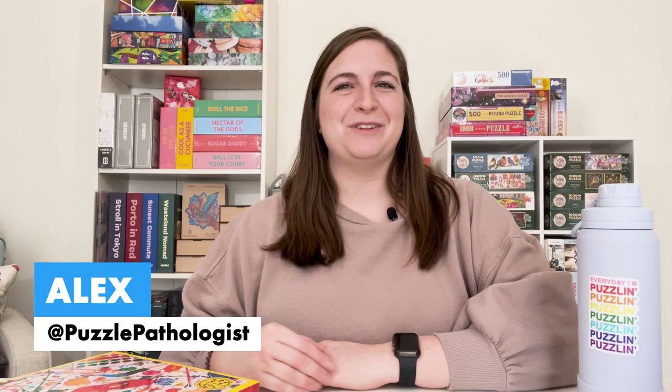Hi, I'm Alex. Some of you may know me as Puzzle Pathologist. I am here today reviewing a puzzle from La Puz for Completing the Puzzle.